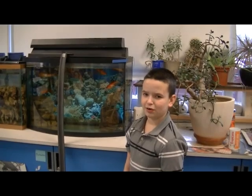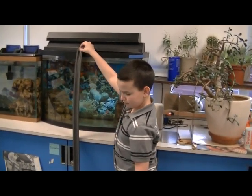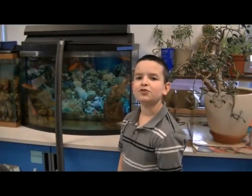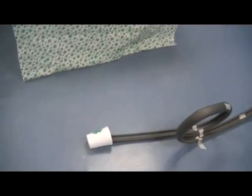Now we will be testing our roller coaster with the wooden ball. It works! Now we are going to try the marble. It works!